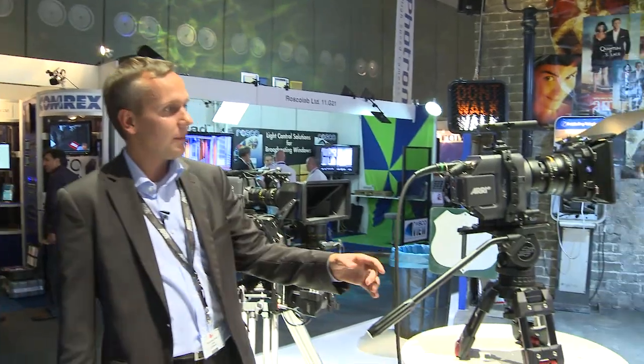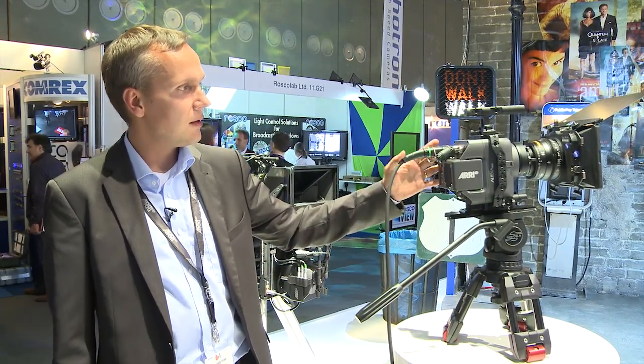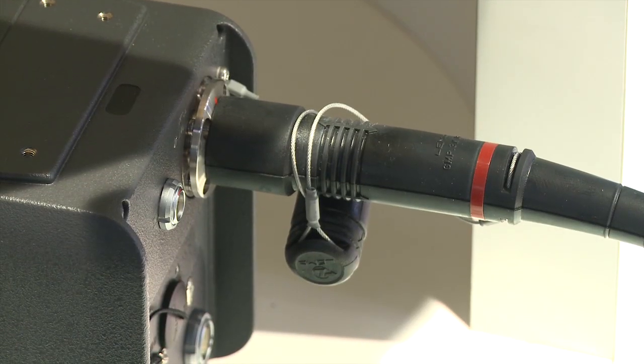Each of the heads of the Alexa M weighs well below 3 kg, and if you want to use a hybrid fiber cable like in this case, you can power the head through it. So you can power the head through the same cable that also transmits the signals from the head to the back end or to the body over the fiber optical cable.